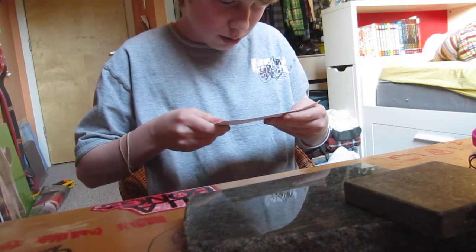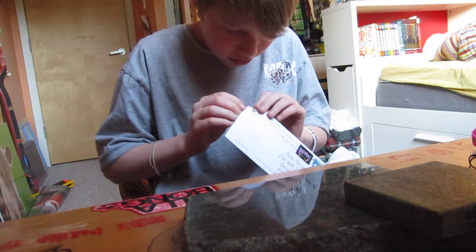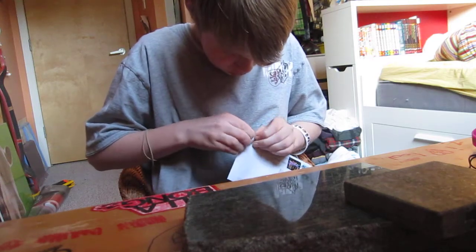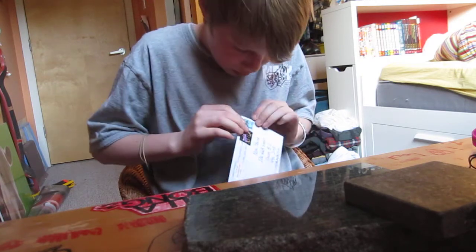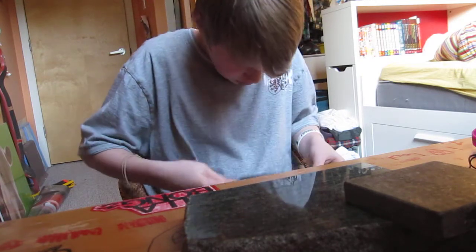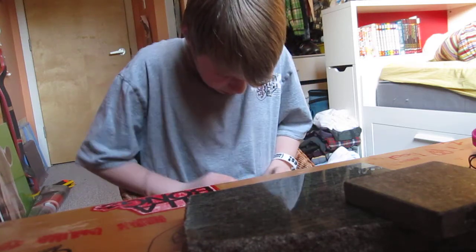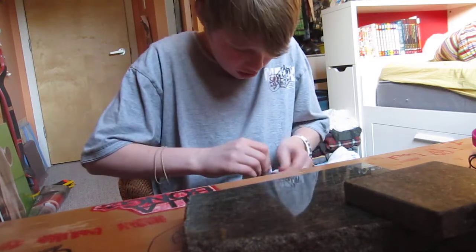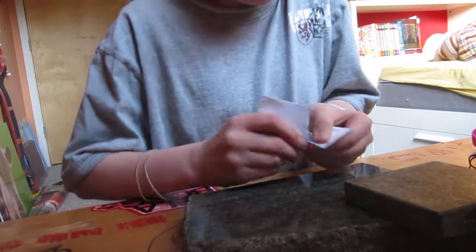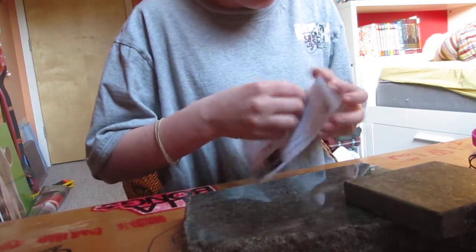And let's open this thing up. He really taped this on good. So yeah, this took about maybe a week or something, because I live in Canada and he's from Indiana. So I can see why it would take a while. Let's open this up, you guys can see.